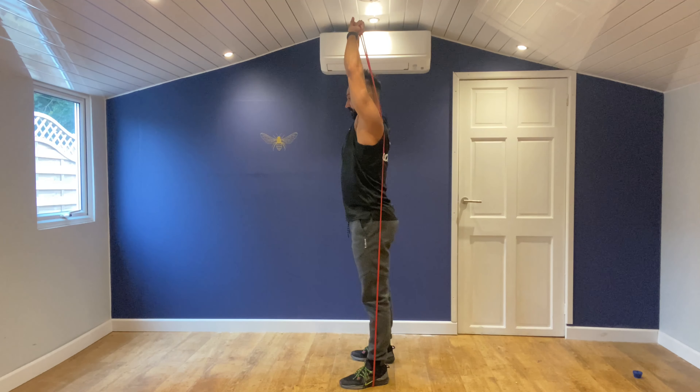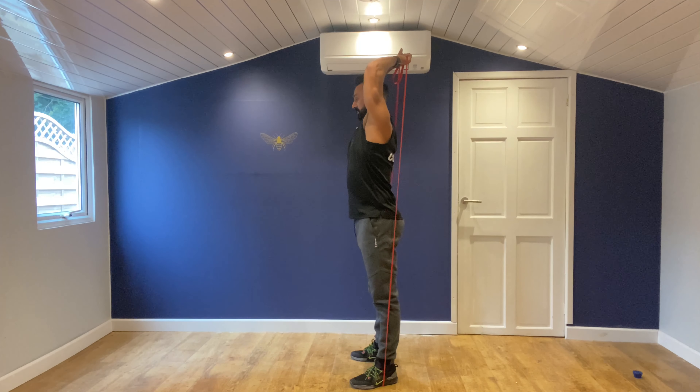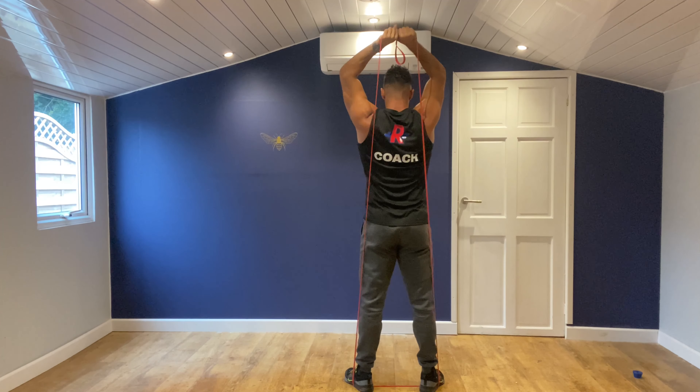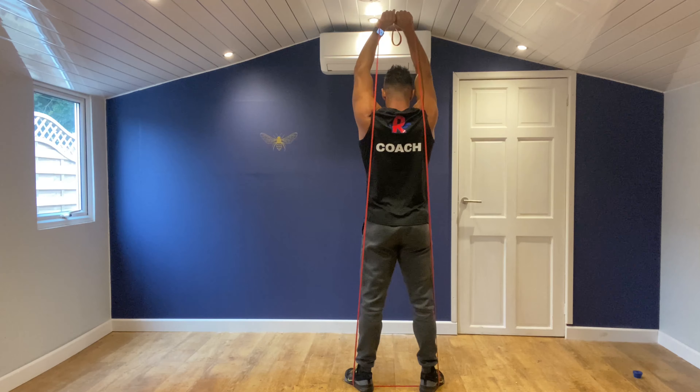I'll show you from the side — come all the way down, keeping the elbows in place and then push all the way back up. I'll show you from the back — come all the way down and then press all the way up like that.